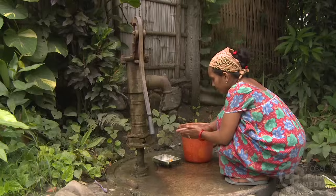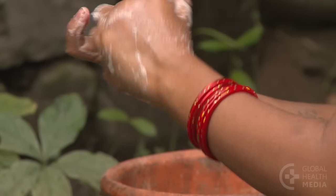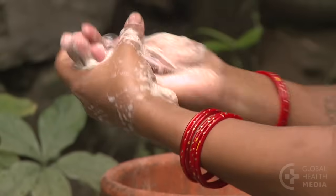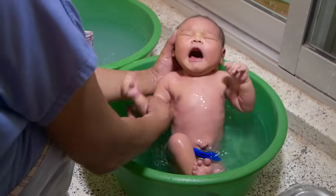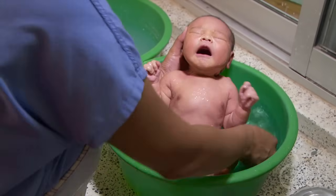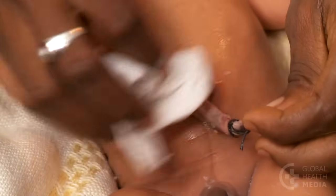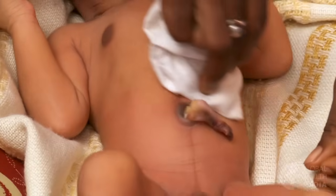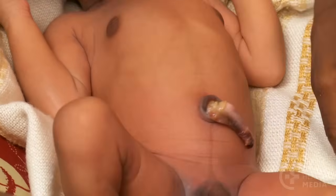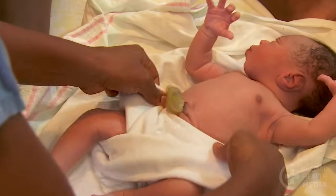Advise the mother and her family to wash their hands before and after caring for the cord. Immersing the baby during a bath is safe for the cord. If the cord does get soiled, wash it with clean water and soap. Dry it thoroughly. Keep cloth folded below the stump.